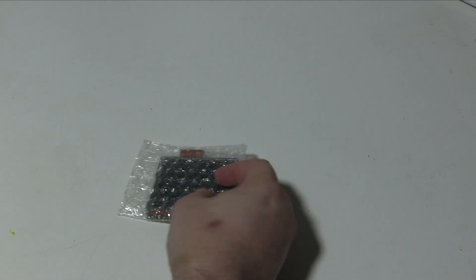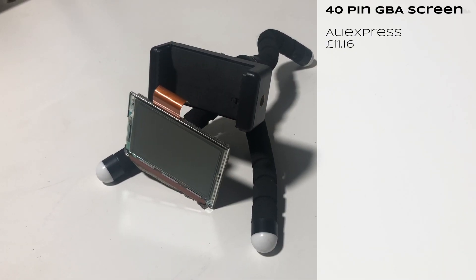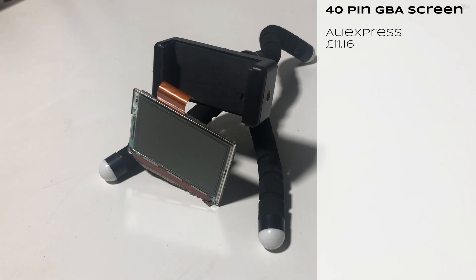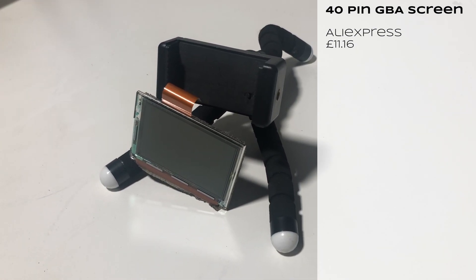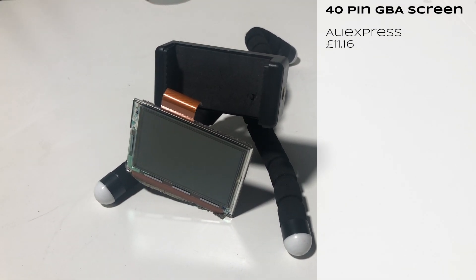To do this, there are obviously a few major components we need. First of all is the screen. This is the first point at which you have to be careful what you're buying. There are two types of screen — maybe more — but I think there's two types for the original GBA: 32 pin or 40 pin. So make sure the motherboard and the screen match.